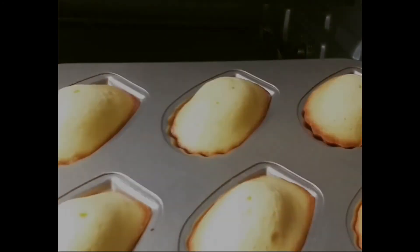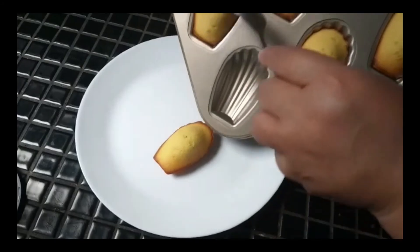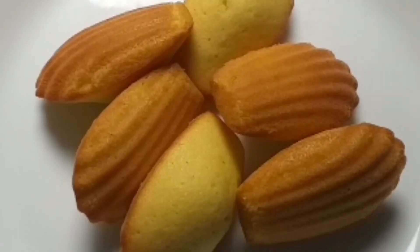After 10 minutes, we have our madeleines. You can serve the madeleine as is or add a sprinkle of icing sugar.